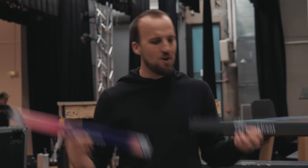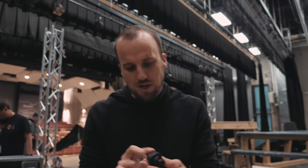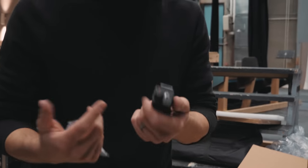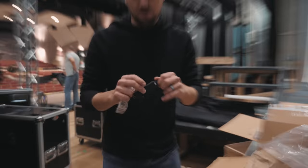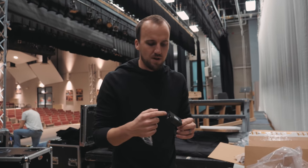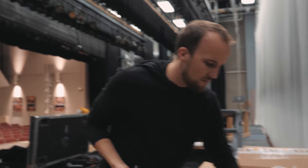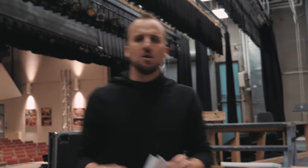Jeremy, how are you liking the new spool? It's so heavy! We also have an Elite Core headphone amp — we run a lot of our in-ear monitors through headphone amps from XLR out of the stage box. These are awesome, and I don't think they're more than like 30 to 40 bucks.